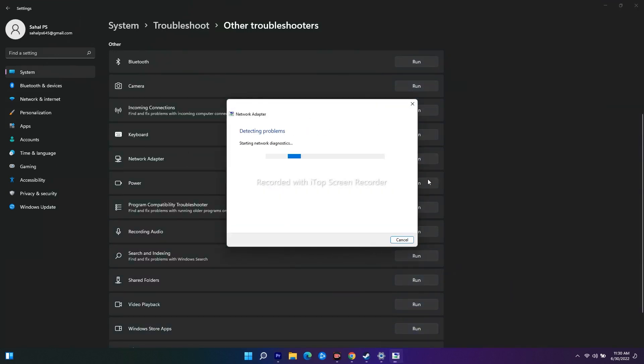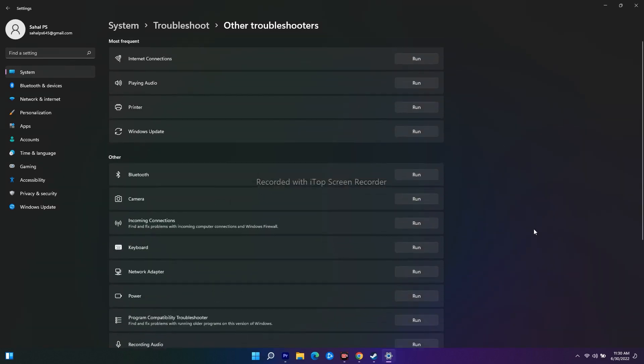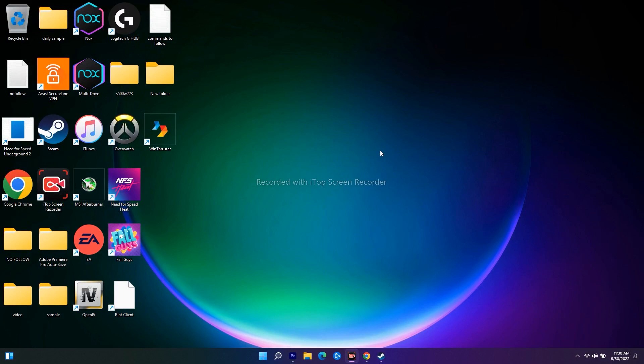What happens is that by default, if any issue is going on with the network, it will be fixed from here automatically. Wait for the entire process to complete. Once done, it may ask you some questions — answer them and check whether you are able to fix the issue. Most probably this should work.